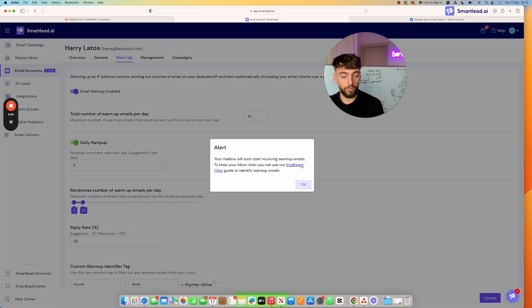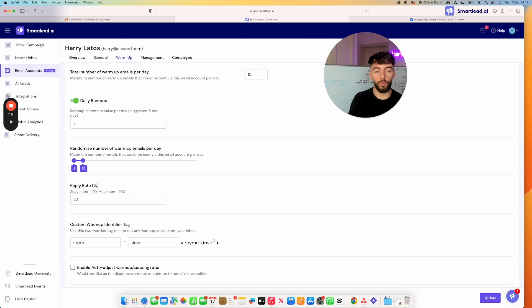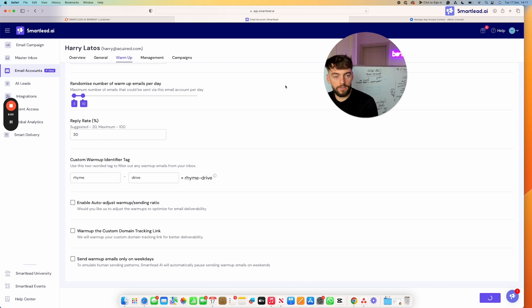Once warm-up is enabled, your mailbox will start receiving warm-up emails. These are AI-generated and will appear as nonsense text, but they'll have a specific custom keyword attached — for example, mine says 'rhyme dive'. To keep your inbox clean, use the intelligent filter: in Gmail, Outlook, or your own server, create a rule to automatically archive or move all emails containing that keyword to a separate folder or label them 'warm-up emails'.